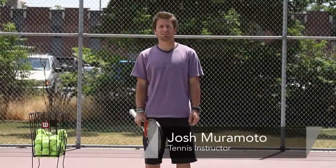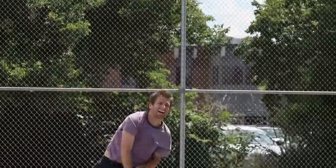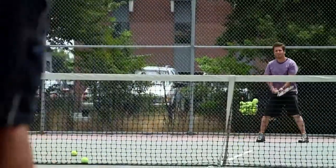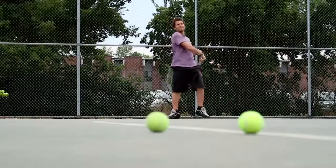Hi, I'm Josh Muramoto. I'm a tennis instructor here in the Salt Lake Valley, and today I'd like to talk about your serve toss and your backswing. For that, you'll need a tennis racket, a tennis court, and some tennis balls.